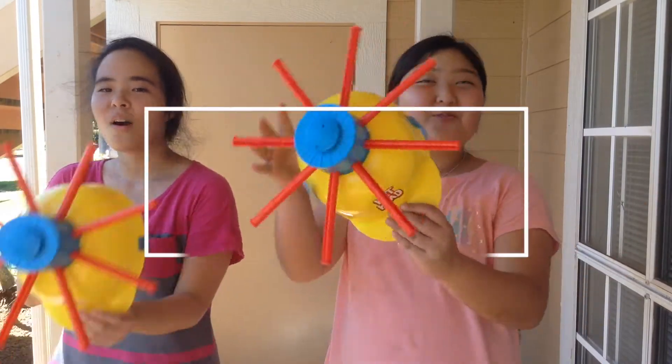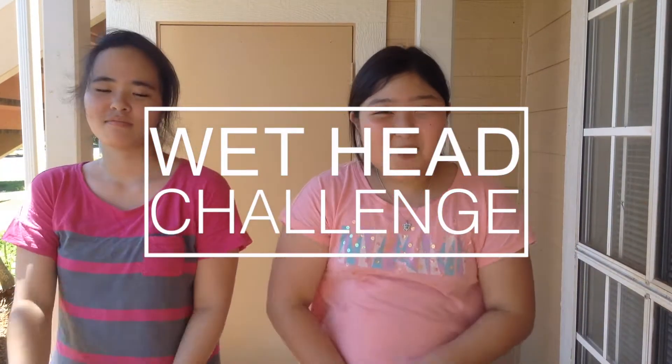Hey guys, it's Sam and Haley, and this is our new channel called Mystic Butterflies. You may have seen us on my other channel called Haley with 4 Y's. We also do challenges on there too.